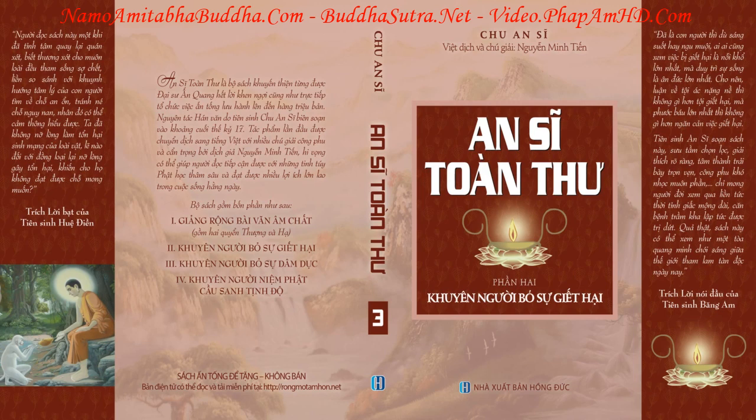Nên đừng cho rằng việc bảo vệ mạng sống những sinh vật nhỏ nhoi ấy chẳng có công đức gì. Nên biết, tuy thân hình lớn nhỏ có khác nhau, nhưng sự tri giác, cảm nhận của vạn loại sinh linh đều không khác.